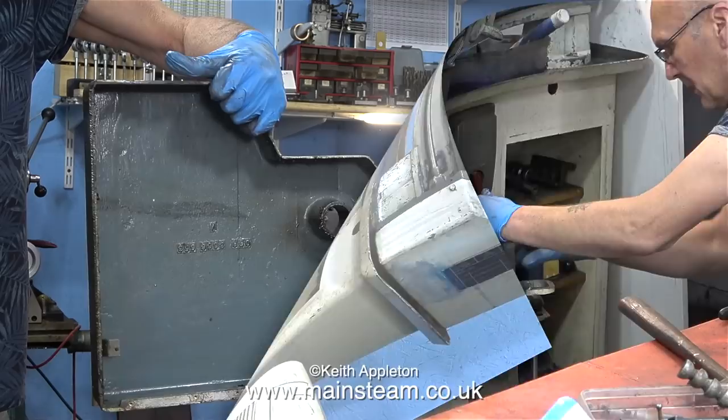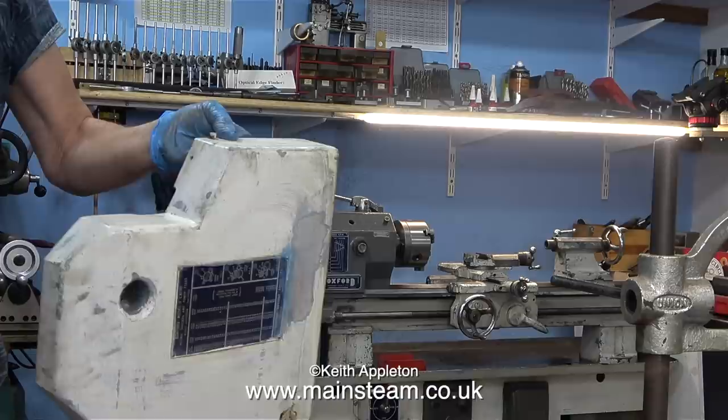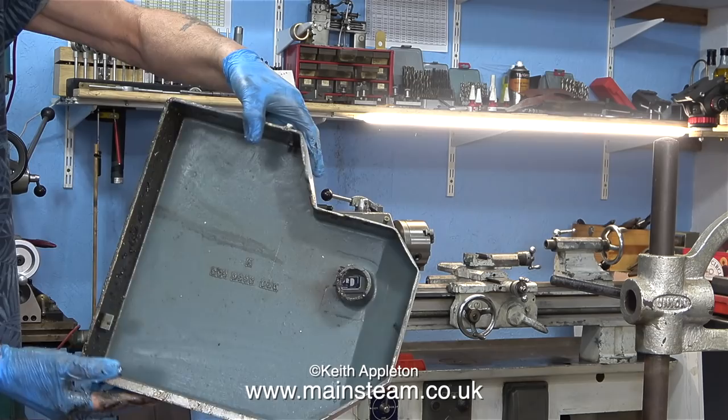This safety cover that fits over the change wheels really does need some attention. After Rob had cleaned this part he started to paint the floor. I didn't go into the workshop until the next day.